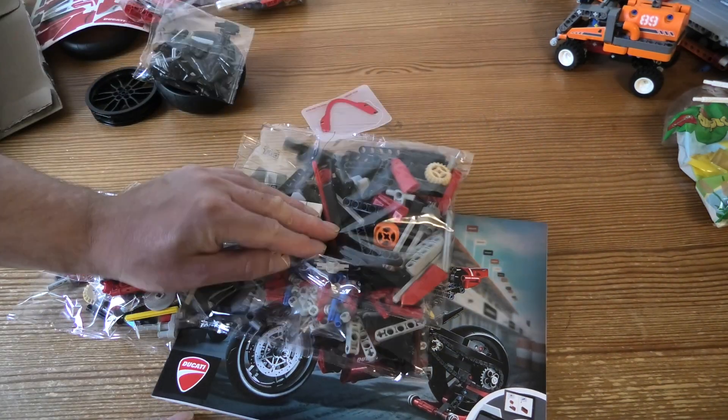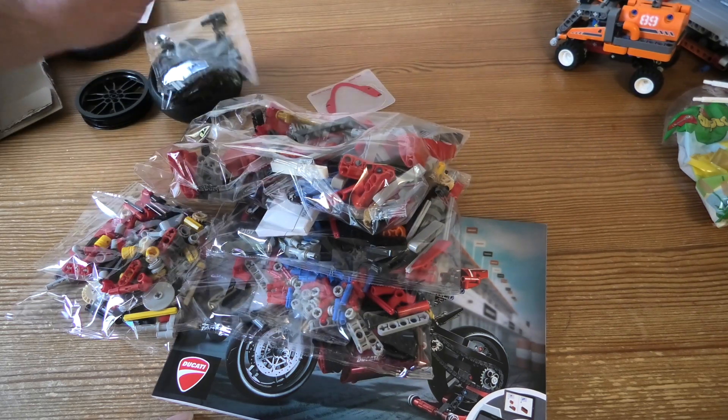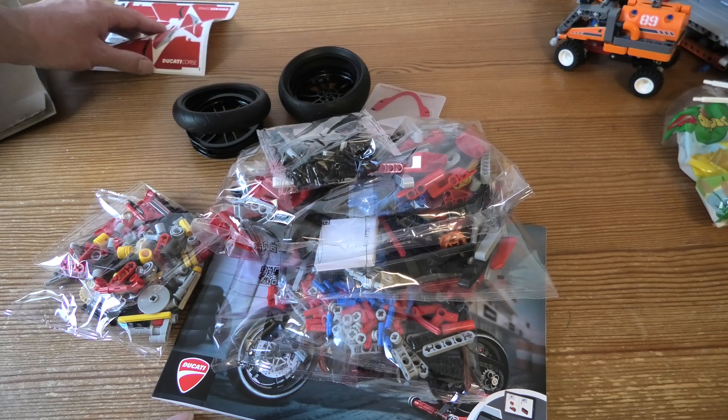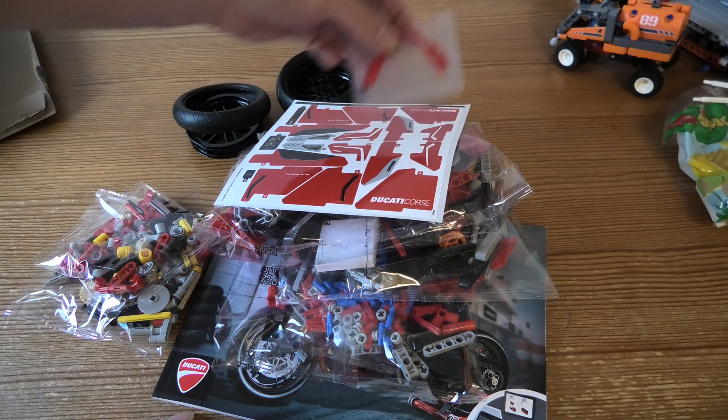One, two, three, four, five, six. And then back. Two wheels. Tyres. Stickers. And this stuff.